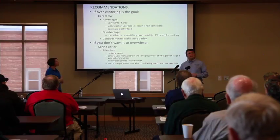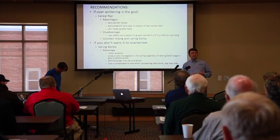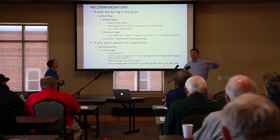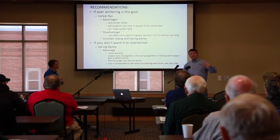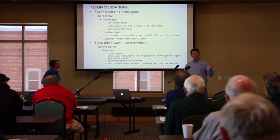If you don't want it to overwinter, we suggest spring barley. You might ask yourself why spring barley over oats. There's been some research done — it actually dates back to the 1940s. Spring barley is the fastest germinating cover crop seed relative to oats. It grows faster and it has a unique lower carbon to nitrogen ratio when it gets into the reproductive state. What that means is it's less woody when it breaks down in the spring. Farmers find that spring barley residue is much easier to deal with versus oat residue.